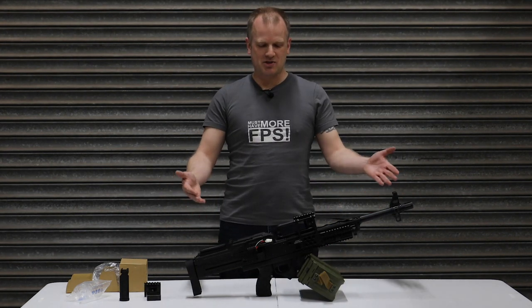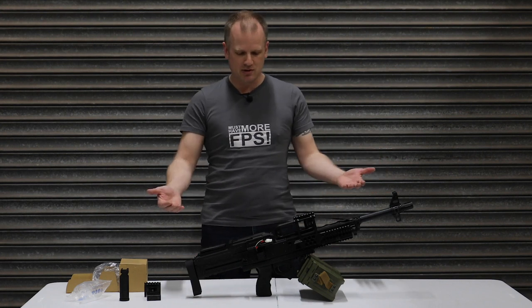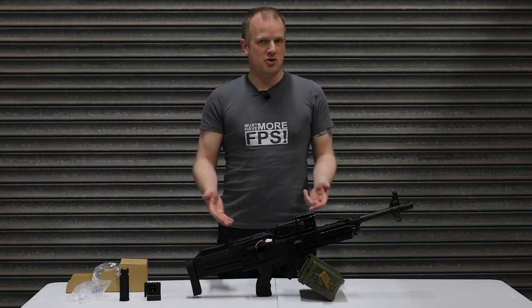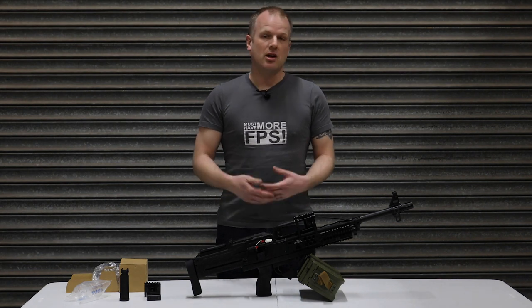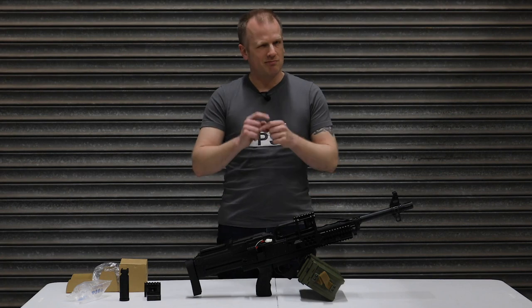So there you go guys, that's the Raptor — the Bullpup PKP LMG support weapon. Let us know what you think in the comments below. Are you going to go out of your way to find one of these? Is it something you want to add to your arsenal? We'd be interested to find out. Like the video, share, subscribe — all that good stuff always helps us out. Until the next one, we'll see you later.